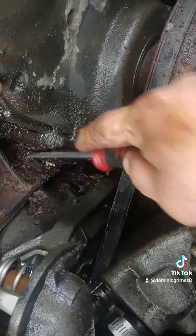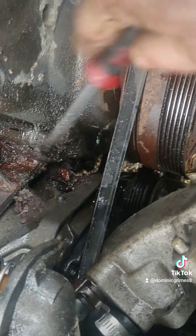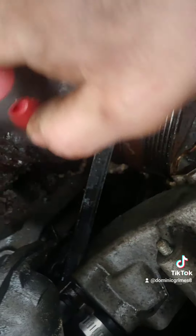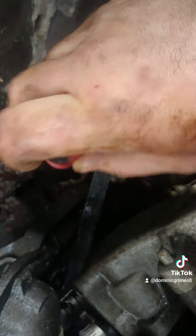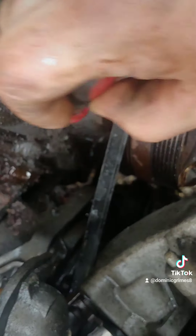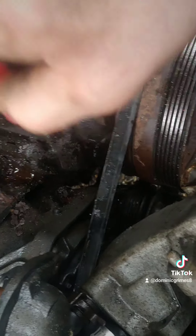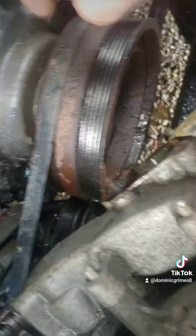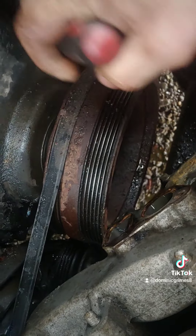I mean, yeah, I get it — I only paid a thousand bucks for the truck. But if it's something you're going to be driving, you want it to last. Take the time — go to the car wash, pressure wash underneath. I know people have the mindset, 'Well, I can just go buy a brand new vehicle,' but not everybody has that luxury.